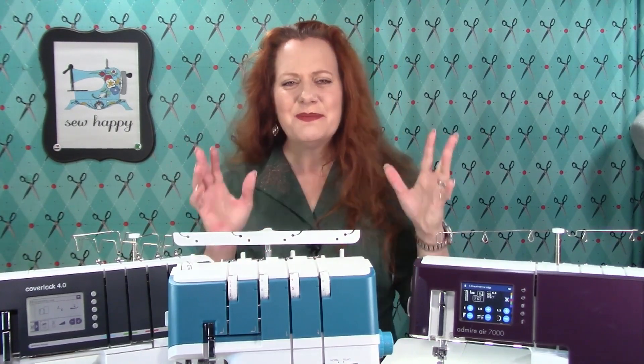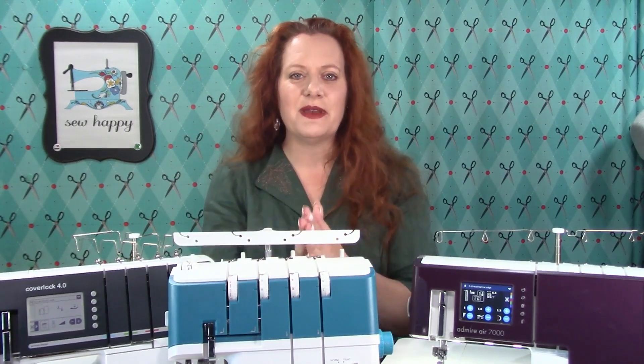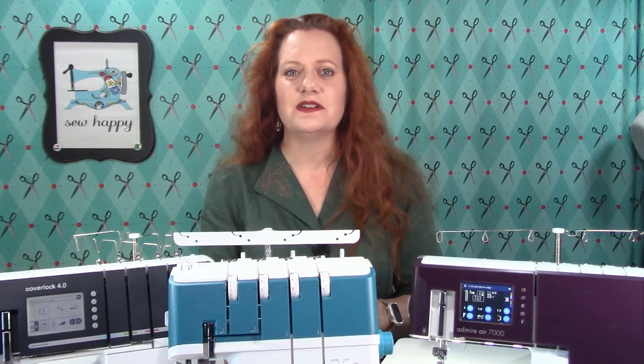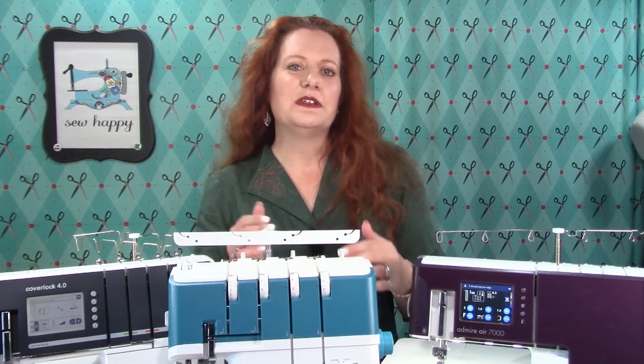But buying a serger can be very confusing, so let's learn about the different types of sergers, both overlockers and cover stitch sergers, and discuss the differences between them.